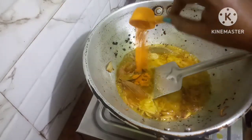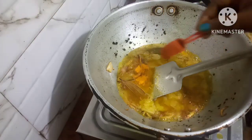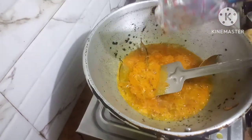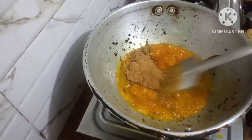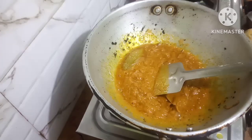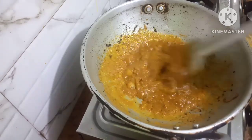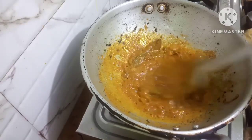Put in some turmeric powder, put some chili powder, put in the jeera powder. Fry the masala nicely. Friends, the masala has turned brown.